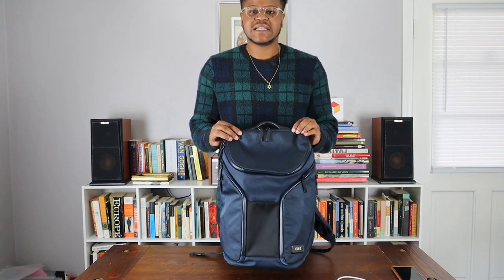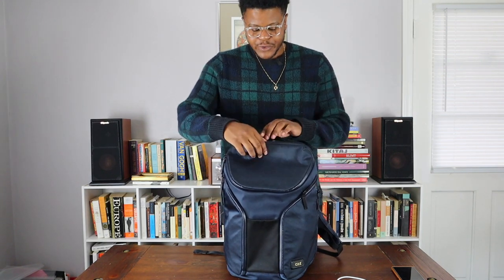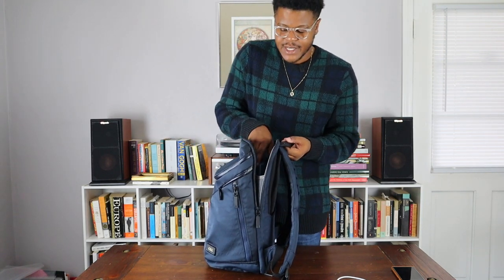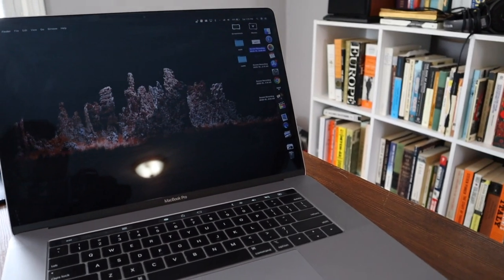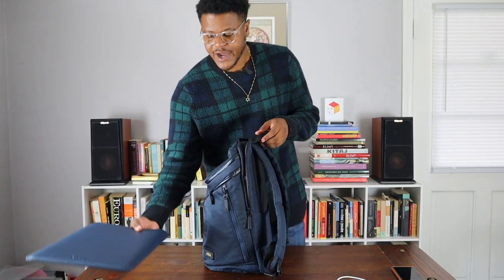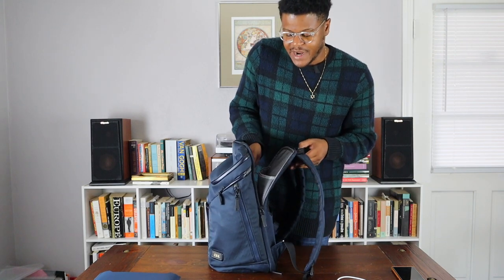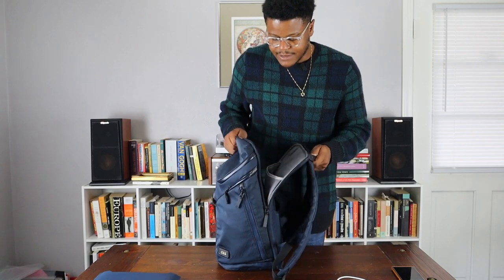Any book bag has to have a laptop compartment, and this one has one of the best. You unzip these two on the back and you have access to the laptop compartment. I have my 15-inch MacBook Pro in here — I just did a full review on this one as well, so I'll leave the link in the description. It has a lot of padding to keep everything safe, with a dedicated compartment for the laptop.